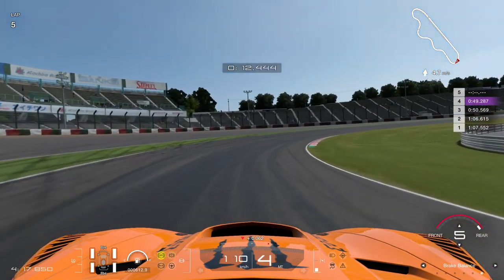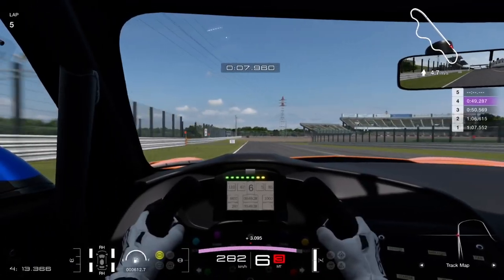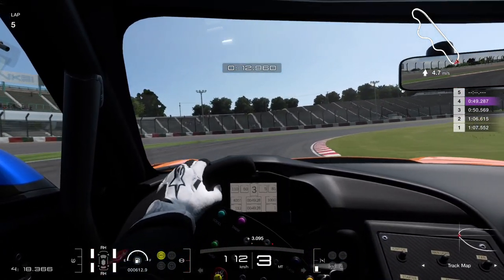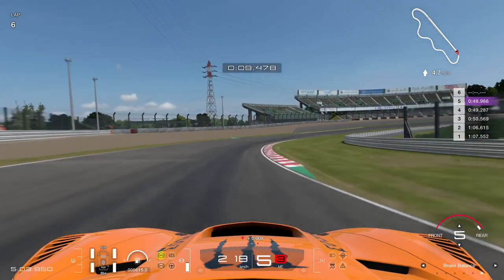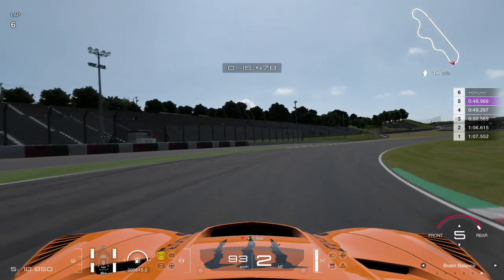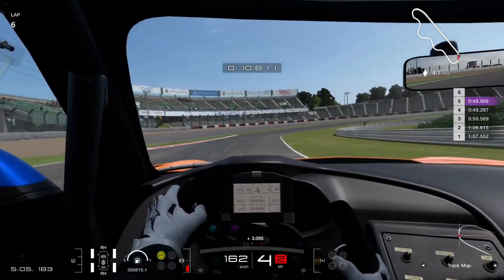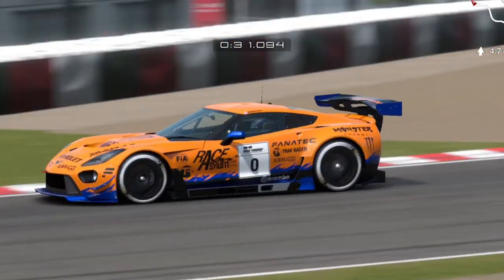Now brake balance to the rearward setting: we get on the brakes and start to lose the rear under braking. From the in-car view, we're barely turning the steering wheel and the rear tyres are becoming overloaded — doing much more work than they can deal with, breaking that traction circle. One more time with rearward brake balance and you can see we're just starting to over-rotate. So in summary: further forward brake balance means more understeer on corner entry; more rearward brake balance means more oversteer on corner entry.